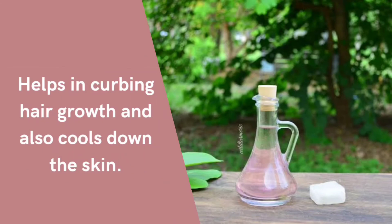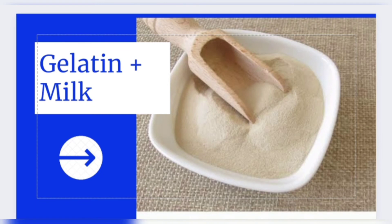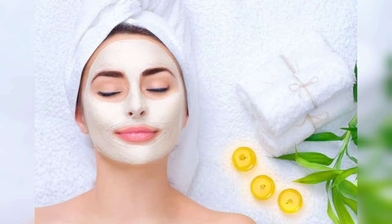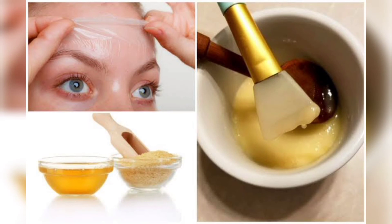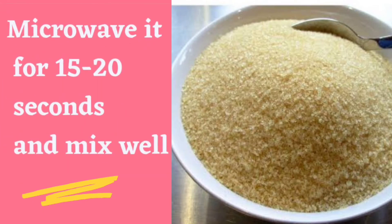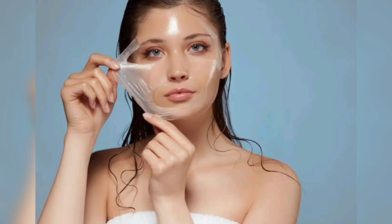The fourth one is gelatin and milk. Gelatin is used as a thickening agent in desserts. Gelatin is safe to use on the face as a home remedy to get rid of facial hair. A mask made using gelatin and milk is extremely effective in removing thicker facial hair as well. Add a teaspoon of unflavored gelatin powder to 3 tablespoons of milk and a few drops of lemon juice. Microwave it for 15-20 seconds and mix well, apply on your face in an even layer, making sure it's not too hot.